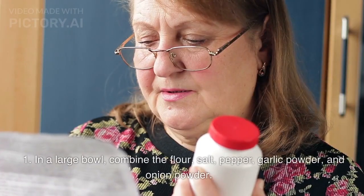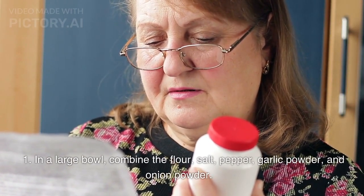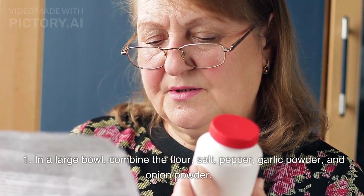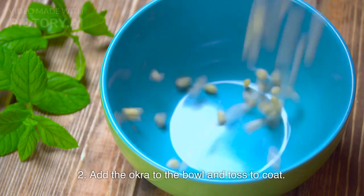Instructions: In a large bowl, combine the flour, salt, pepper, garlic powder, and onion powder. Add the okra to the bowl and toss to coat.